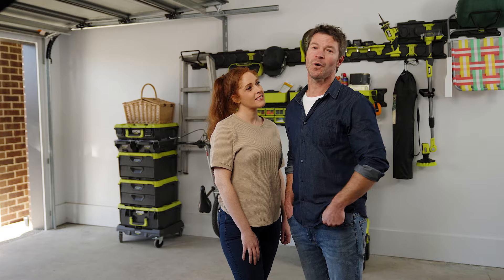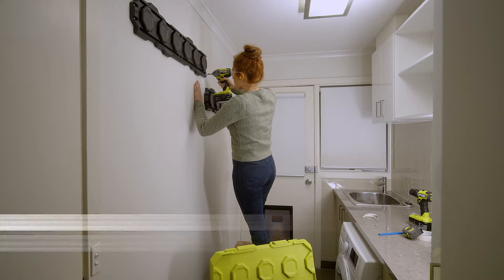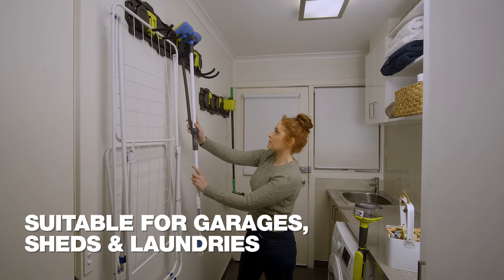We just set up our Ryobi Link wall hanging kits. We installed one in the garage for our tools, bikes, camping and gardening gear. And another one in the laundry for all our cleaning bits and pieces.